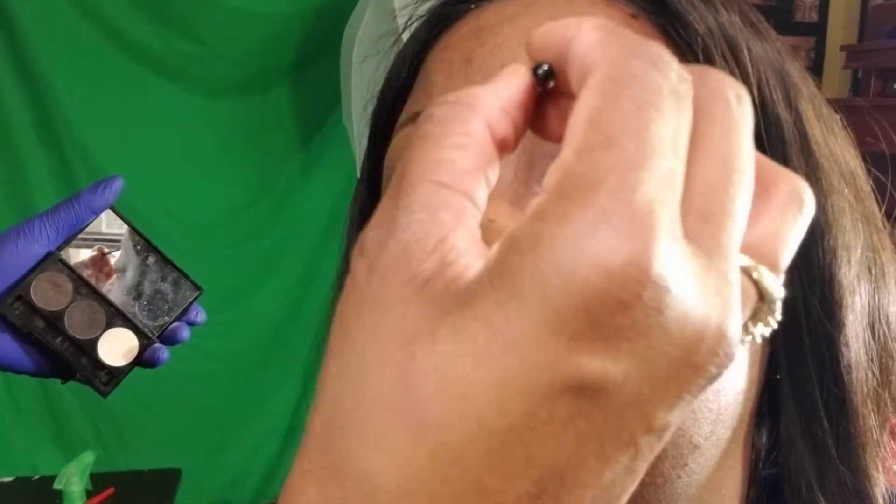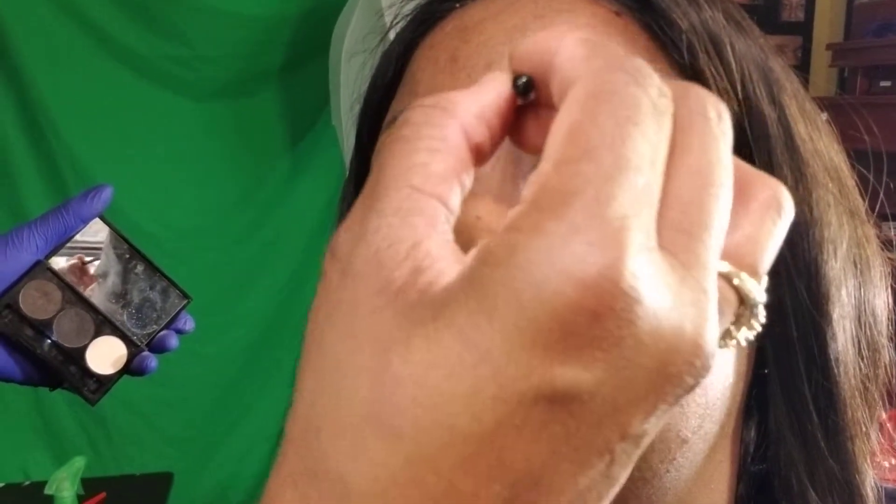Use a mascara wand or a little spoolie, and don't hold it flat — kind of hold it at the tip. Use an above stroke. I just can't be heavy-handed. We want this front part to be kind of light.